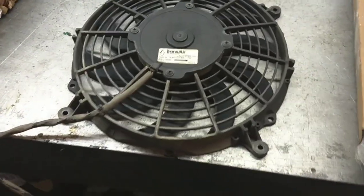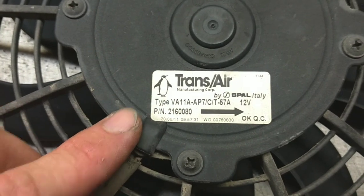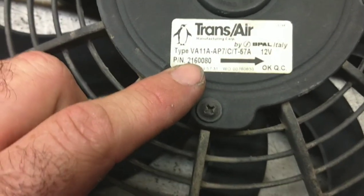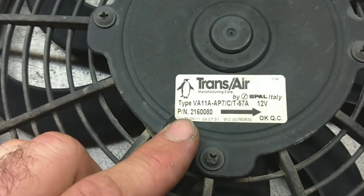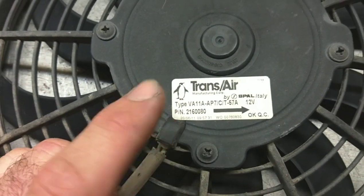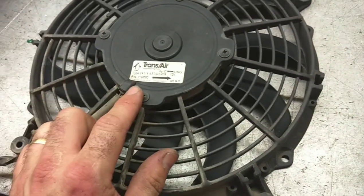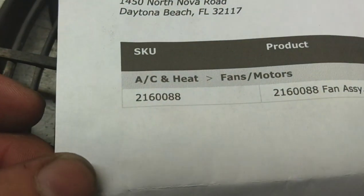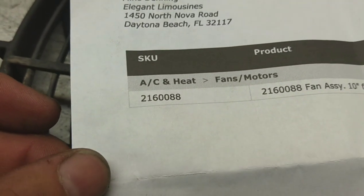The new fan's installed. Here's the old one. This was the part number I got off of it that I started searching for online: 216-0080. When I started looking for that online, I found out the part number had changed — that's why I only ordered one of these to make sure it fit. So I will be replacing the rest of them. Here's my order form: the new part number is 216-0088 instead of 80.